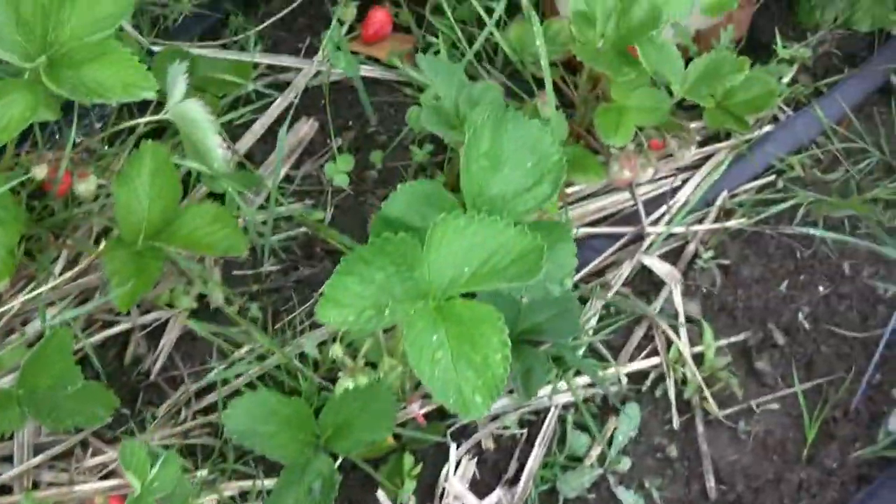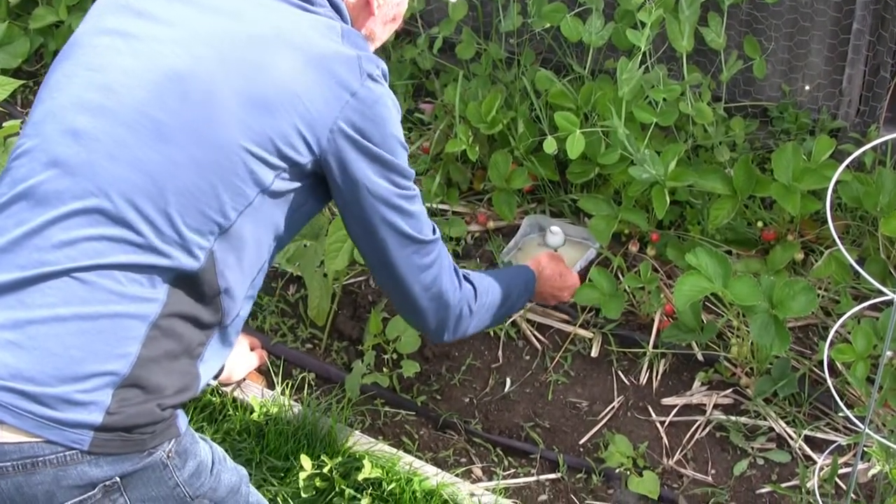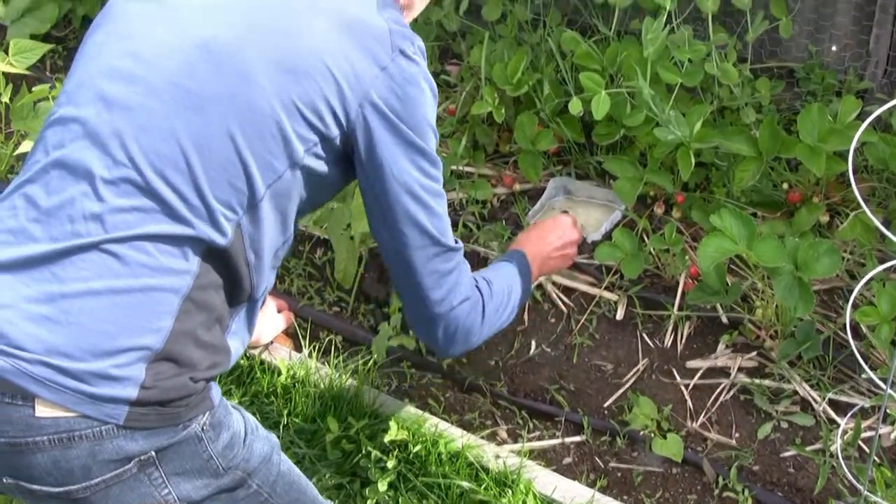They all caught slugs. On our first night we had no strawberries eaten that we could see and we caught about a dozen slugs altogether.